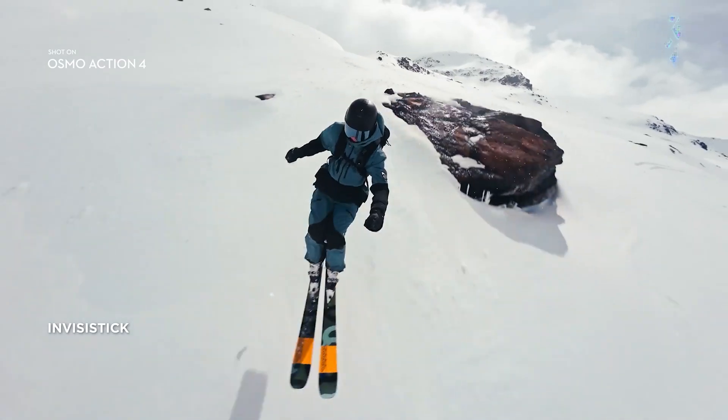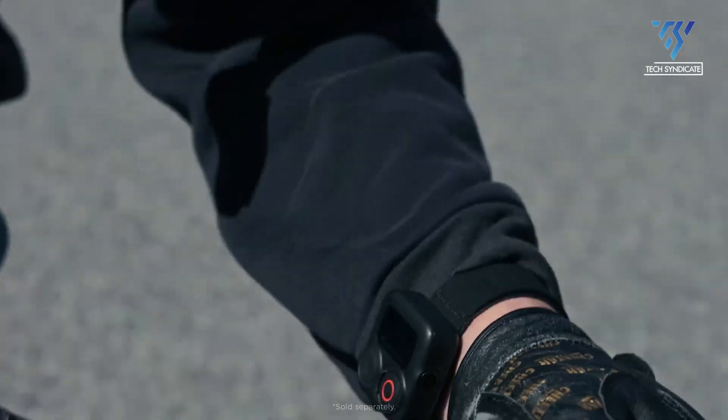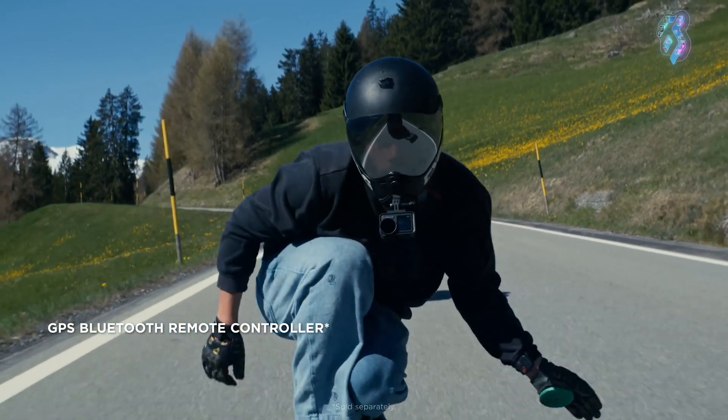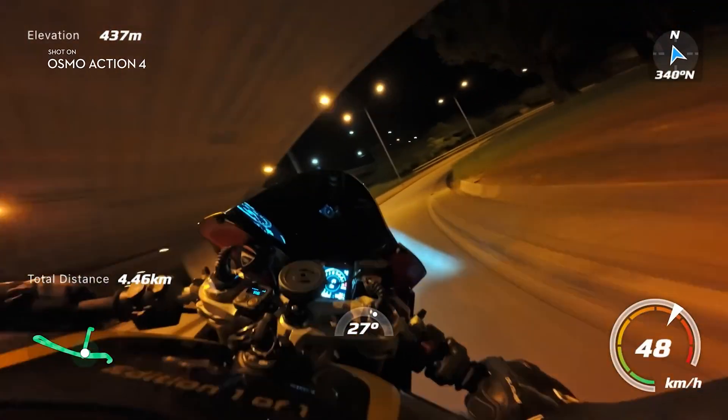However, the DJI Osmo Action 4 features a distinctive accessory known as the Invisi Stick — a selfie stick that employs AI to remove itself from footage. This unique feature is particularly useful for capturing seamless third-person footage, especially in activities like skiing.